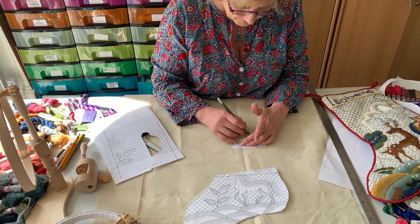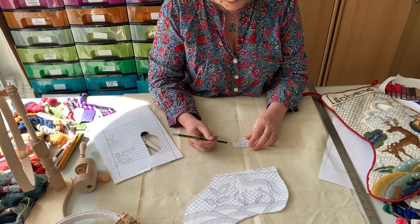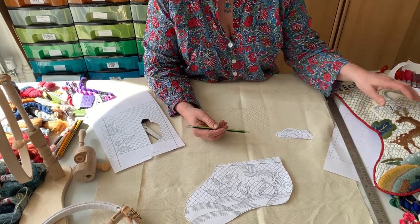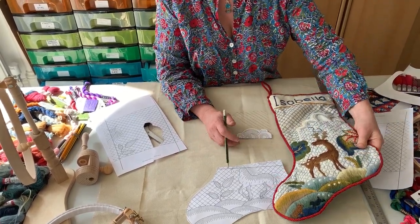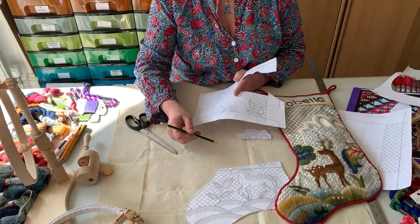Just draw lightly and don't worry if you do it wrong, because this will really not show at all once you've stitched it all and decorated it. So that's how you can put the pattern onto your design.